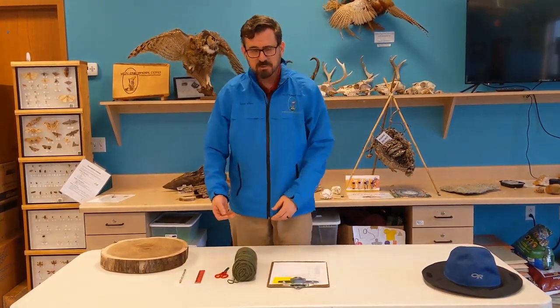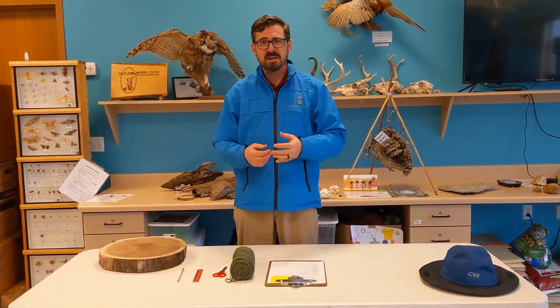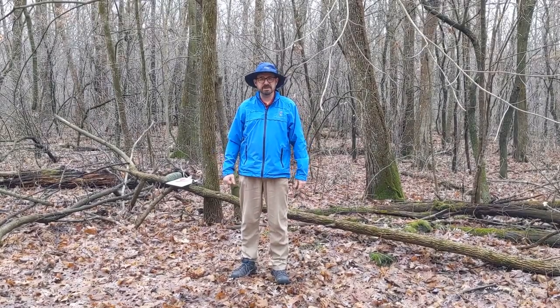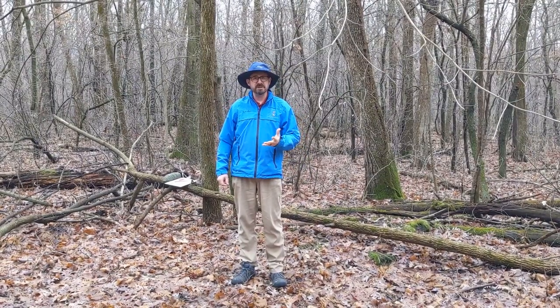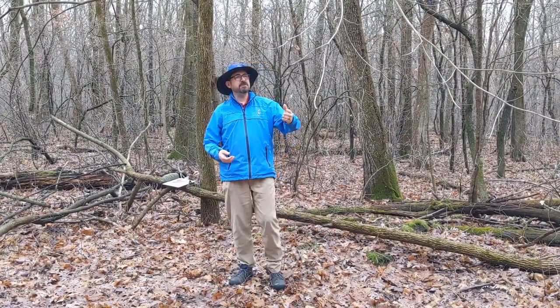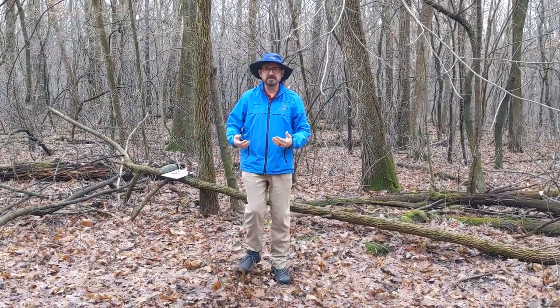So without sticking around inside anymore, let's go outside and find out how old some of our trees are. Now we're out here on the trails of Big Hill Park. The first thing that you need to do when trying to figure out how old a tree is, is figure out what kind of tree you have. If you don't have leaves on a tree, the first thing you want to look for is branching patterns.